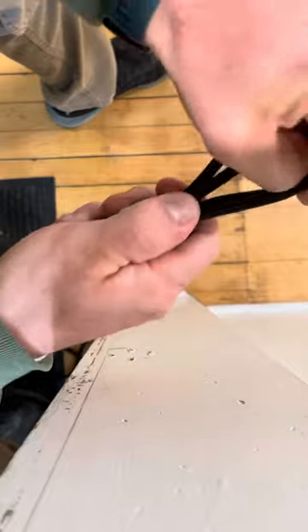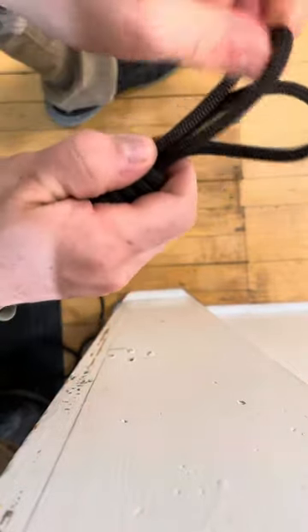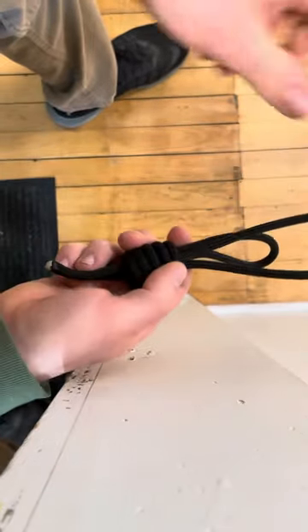And then you figure out which one is your tightening one. This appears to be the one that tightens, so I want that to be longer for quick access.